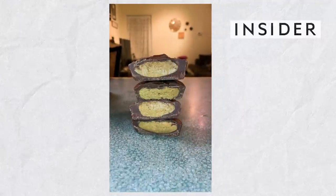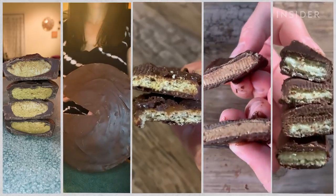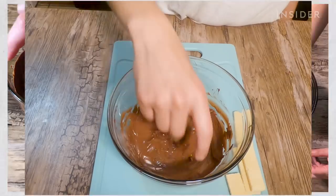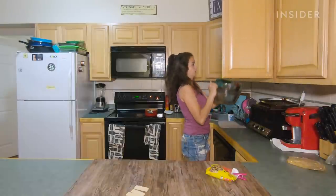I recently made Reese's Cups, a giant Reese's Pie, Twix, Three Musketeers, and Kit Kats. Because if you ask me, all the best things in life are covered in chocolate. Each of these dupes was relatively simple to make, minus a few mishaps along the way.